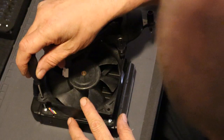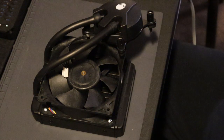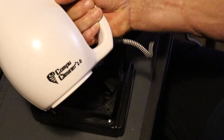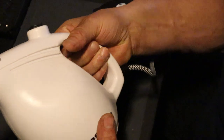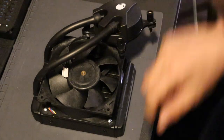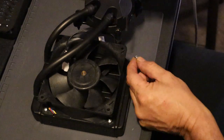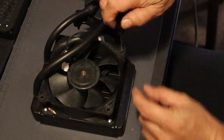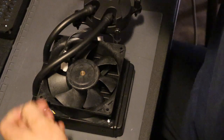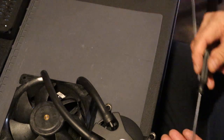Alright guys, let's get it back together. I already went ahead and blew it out using this little thing right here — the CompuCleaner 2.0. I don't know, but this thing is awesome. I was going to record it but it's really loud so I decided to blow it out off camera. Now let's get this thing back together and clean off that thermal paste.